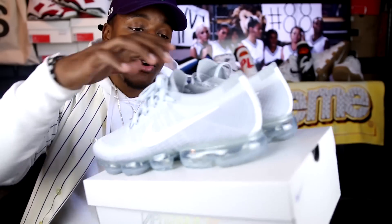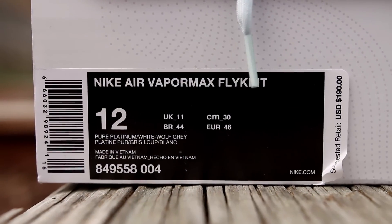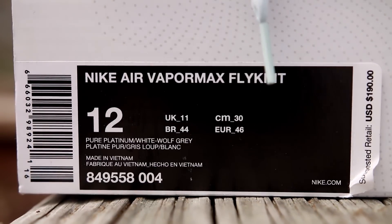This is the Flyknit VaporMax model. Starting with the box — it's your standard all-white box with a chromic metallic swoosh and VaporMax on the other side. These are a size 12. I would definitely say if you're getting this shoe, go true to size. Don't go down half a size, don't go up half a size.